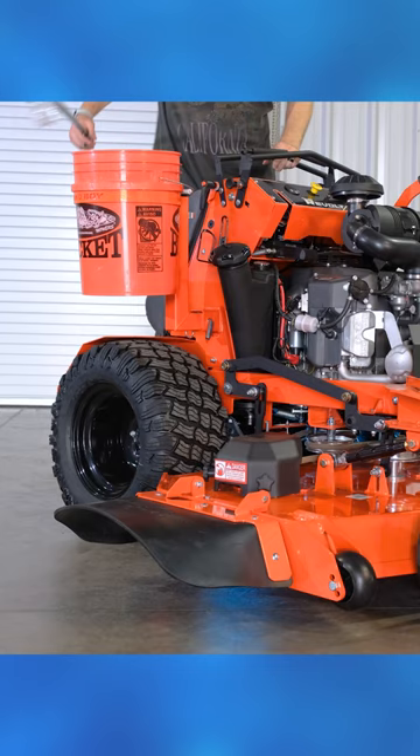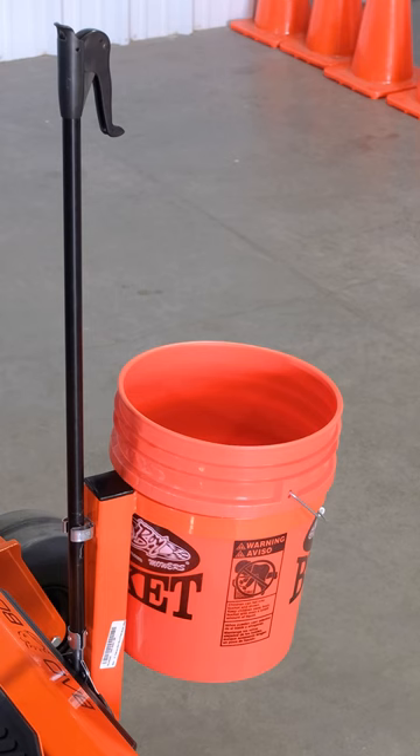And if you don't have one of these zero-turn mowers, talk with your dealer on the best way to add a front receiver onto your mower so you can get this accessory set up.